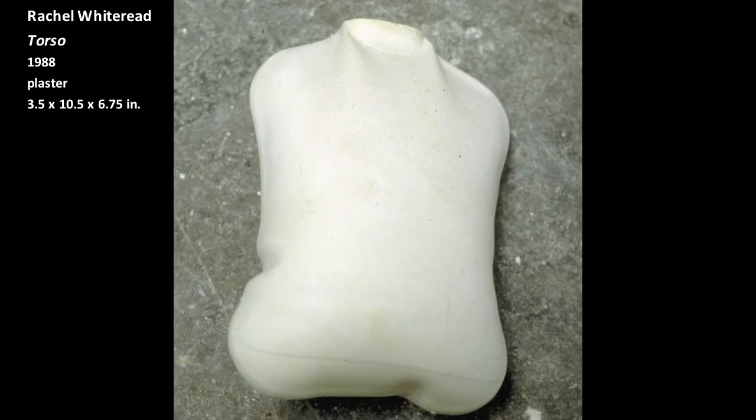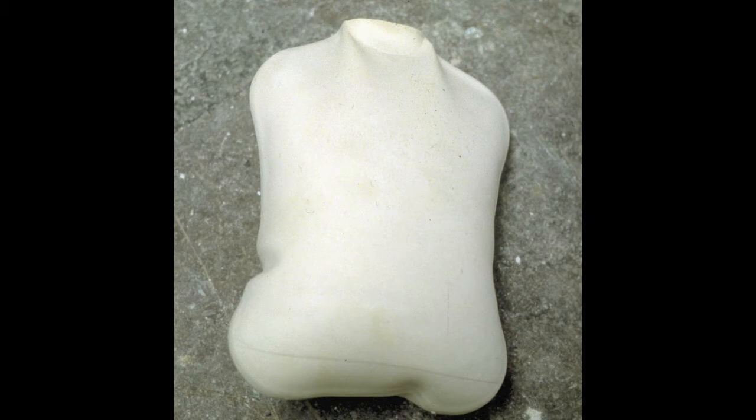Torso is a sculpture by the contemporary artist Rachel Whiteread. To make this sculpture, Whiteread took a hot water bottle and filled it with plaster. After the plaster had hardened, Whiteread peeled away the rubber skin. The invisible volume of the hot water bottle's interior had been transformed into a solid object.